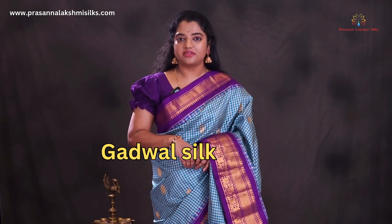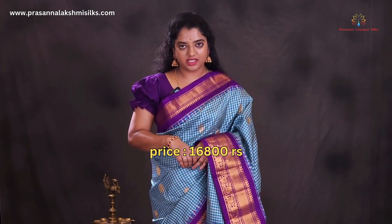Namaste, welcome to Prasanna Lakshmi Silks. In today's video, let's check out some traditional handloom Gadwal silk sarees. All these sarees are designed with beautiful jali check, spartan, and butta style with contrast and rich rewoven borders and pallu. All these sarees are priced at rupees 16,800. These are perfectly suitable for the upcoming Dasara and Diwali festivals.